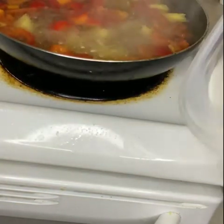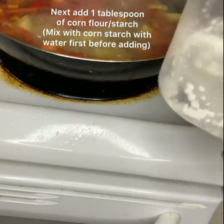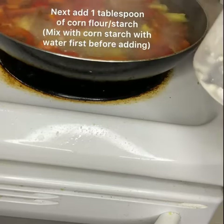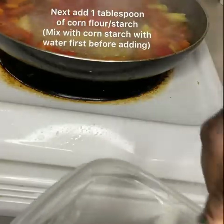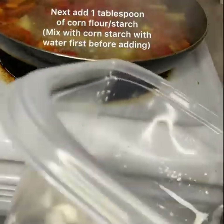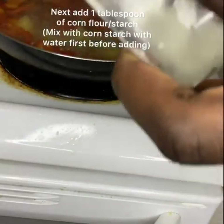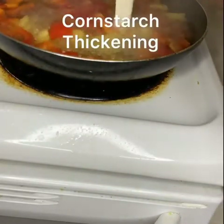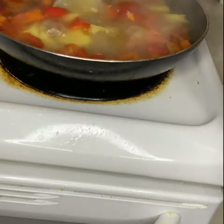Next I'm going to be adding my corn flour, but I'm going to mix it first — one tablespoon of corn flour to one tablespoon of water — just mix it together and add it into the mixture to thicken it up, then stir.